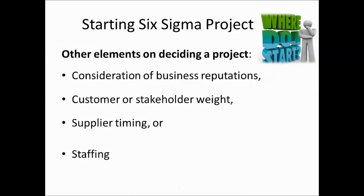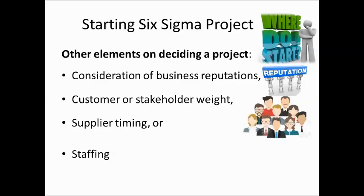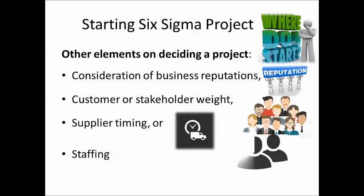There are other elements in deciding which project to pursue: the reputation of the organization, the stakeholder and staff point of view, supplier timing — if starting a project causes supply delays that's undesirable — and whether staffing with the required skills is available.